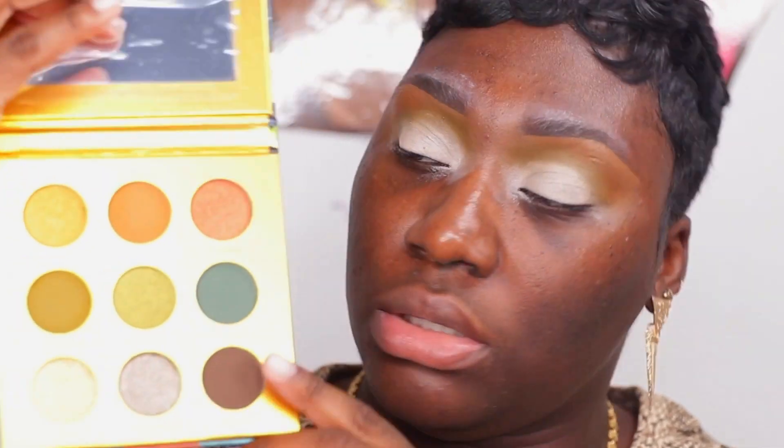I'm just gonna take my brush that I used to put the P Louise base and pat that out on my lid area, so that when I put on the shadow it's not gonna look too patchy. Because if your base is not even, you'll be able to see it when you put your shadows over it. I'll take a fluffy brush, use my Mac Fix Plus — I'm gonna use the color called Green Valley, the olive color. I'll dip my brush in there and spray a little bit of Mac Fix Plus.